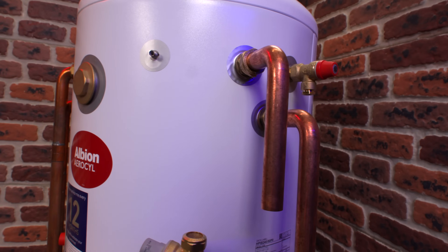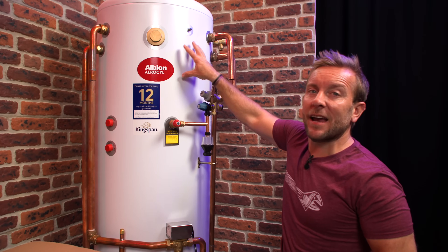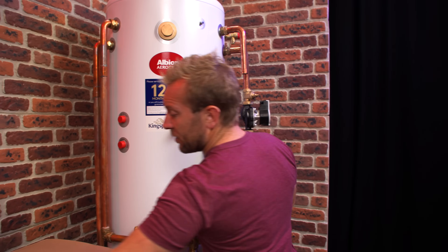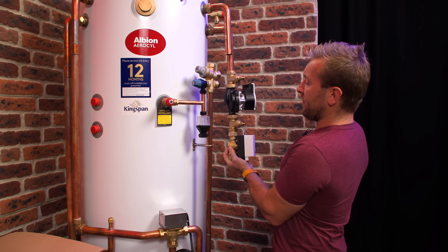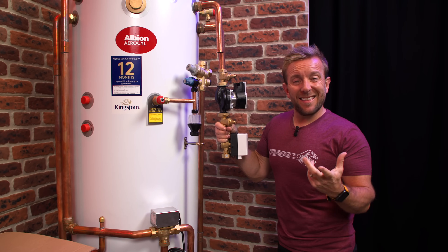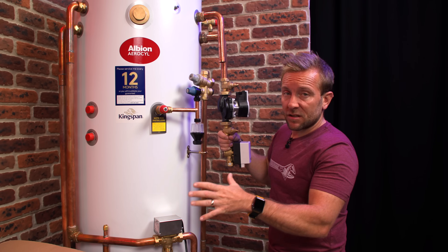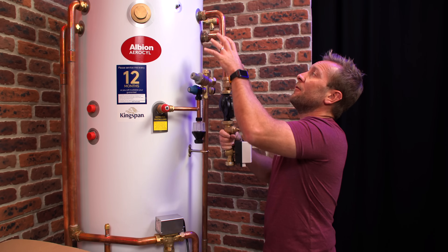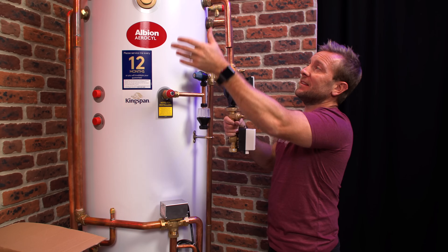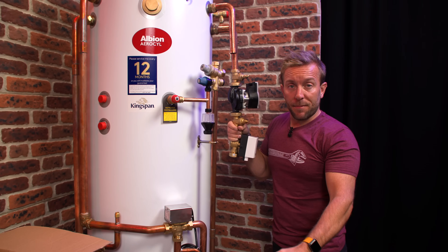Let's get over onto the heating system side. This is our heating system flow and return — remember this lot here is separate. What you'd normally have on a heating system is a circulating pump and also a two port valve that would open and close according to a programmer and a thermostat in the house. That would open up, send a live to the pump and tell the rest of the system we need to go here. It would then start drawing hot water out of the buffer, off to your radiators, and then back into the buffer again, where it would be reheated when it's circulated to and from our air source heat pump outside.